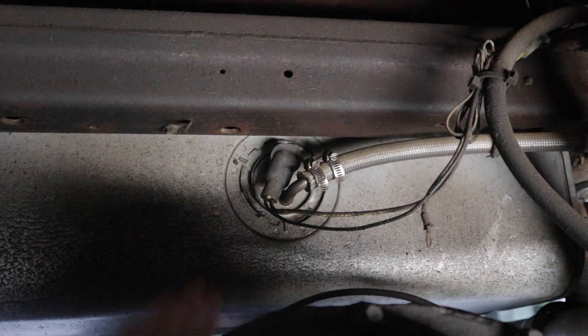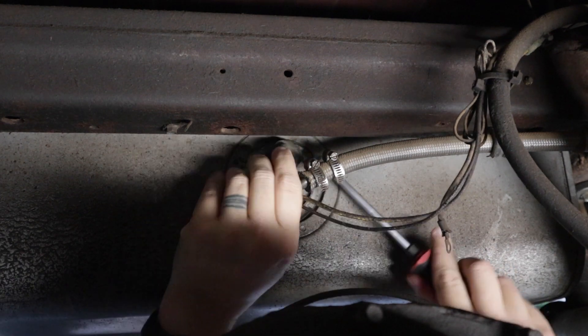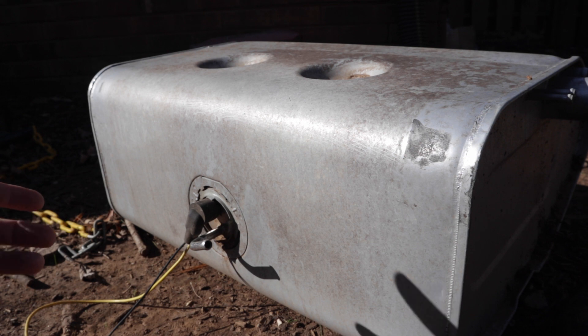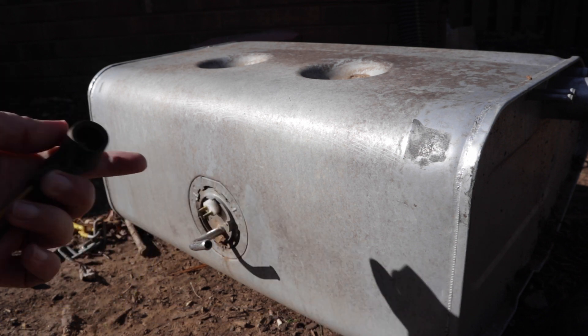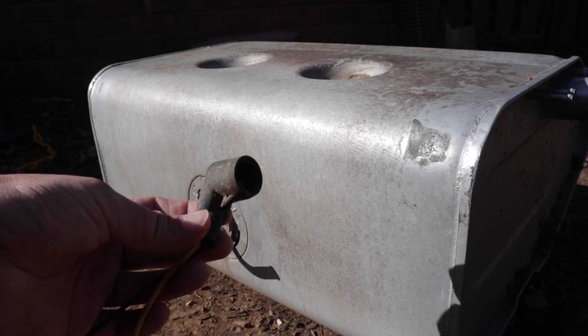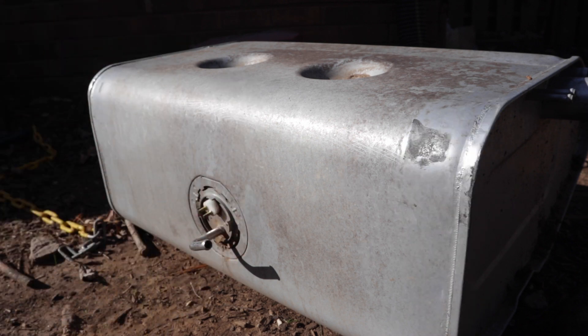First thing we're going to do is start at the end of the circuit. Under the Bronco, you want to check the connection at the sending unit on the back of your fuel tank. I just swapped my tank for a 23-gallon tank, but you can see on my stock tank the pigtails right here. First, make sure all the wires are in good condition, then make sure there isn't gunk or buildup in the plug causing a bad connection.